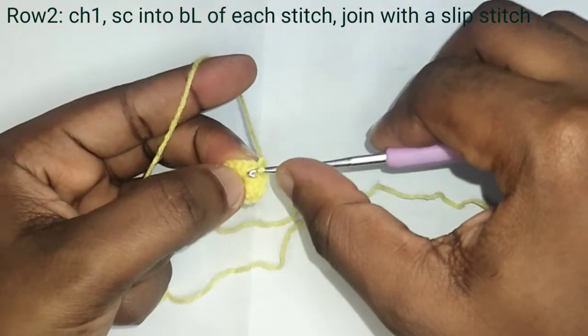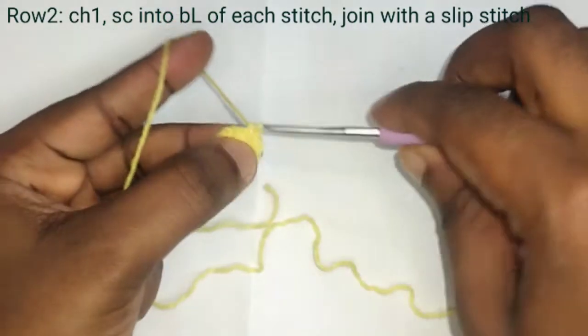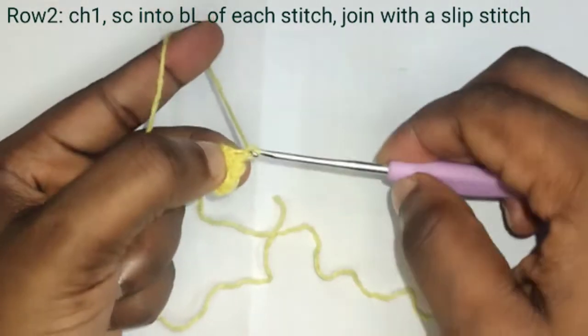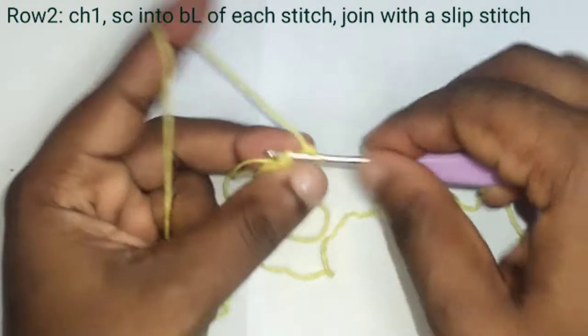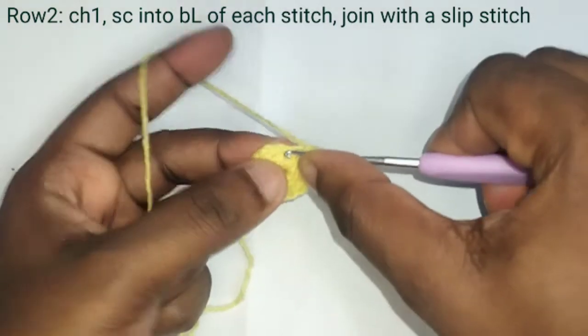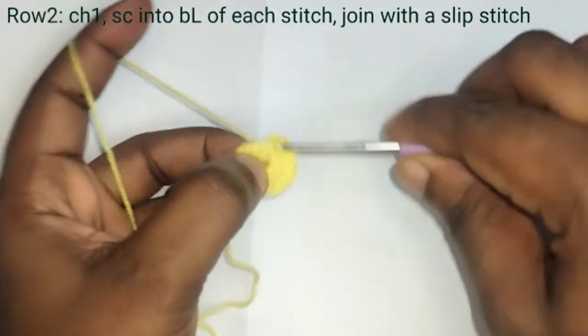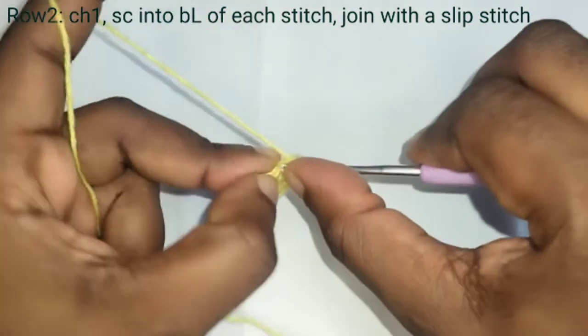Chain one, then into each of the single crochet make a single crochet into the back loop only. At the end of the row make the 16th one, then make a slip stitch.